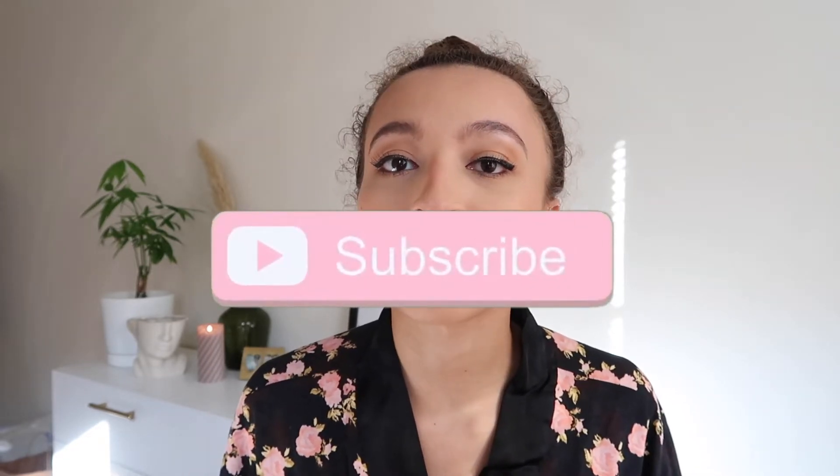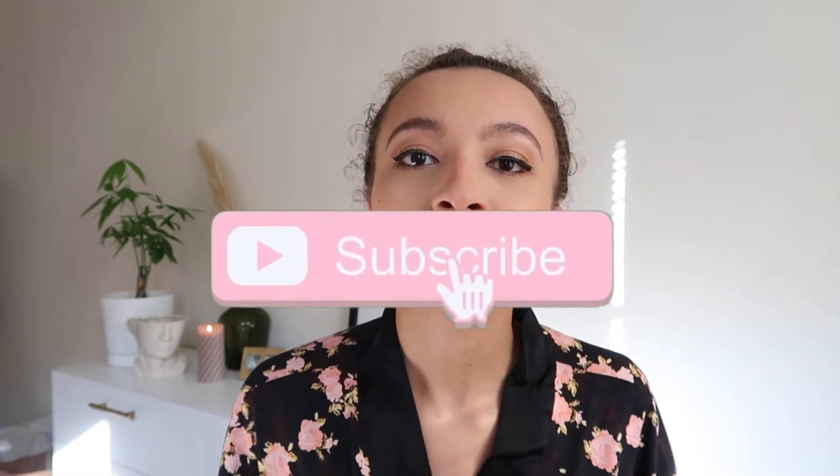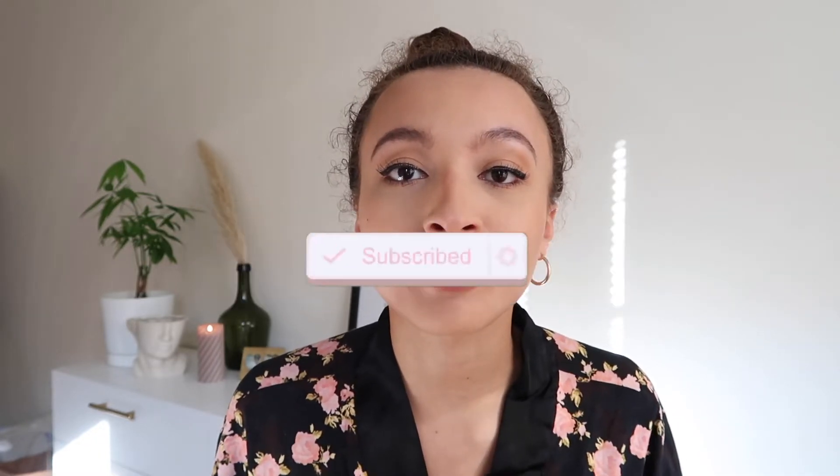Hey guys, what's up and welcome to my channel. It's Monique here for anybody who is new, and welcome back to anybody who is currently subscribed. If you are not subscribed, take a second to do so. I'm really, really close to 2,000 subscribers, so the more the better, and when I hit 2,000 I will be doing a 2,000 subscriber giveaway.